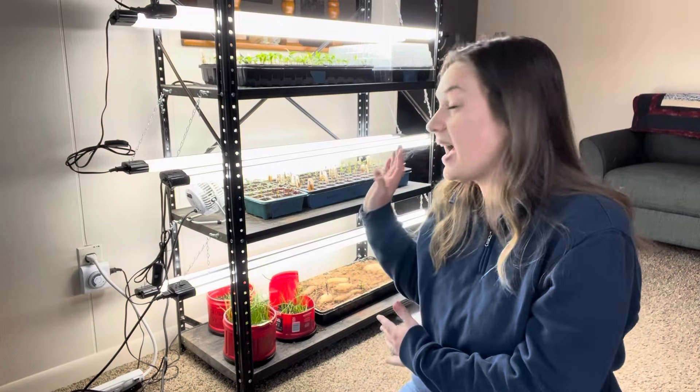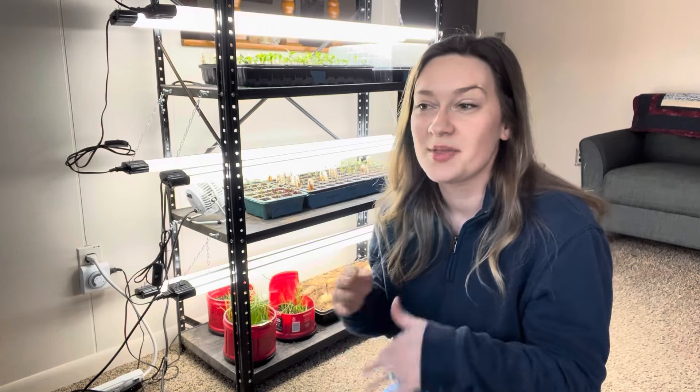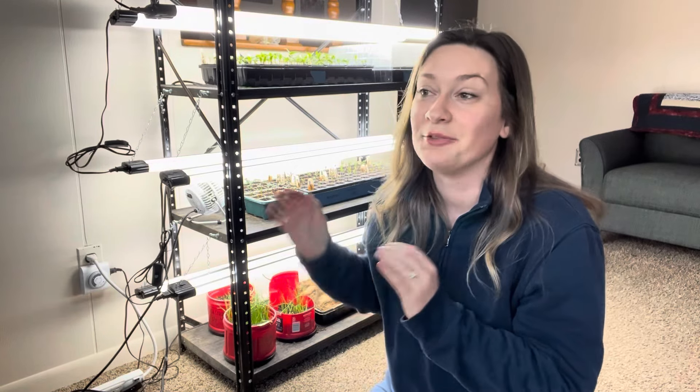I have started some more things inside that I'm really excited to show you. I already mentioned some of the things I'm doing different this year compared to last year, which was my first year starting seeds, and I'm already noticing huge differences. I really can't wait to show you this, so let's go right into it.